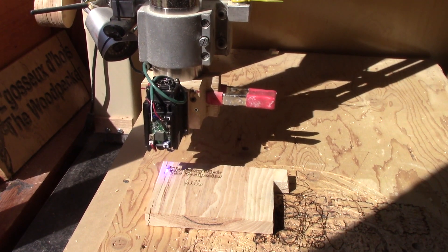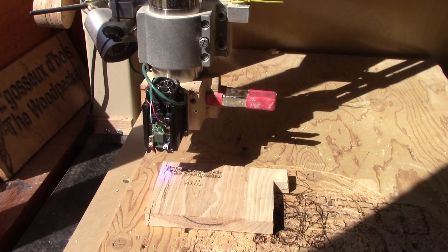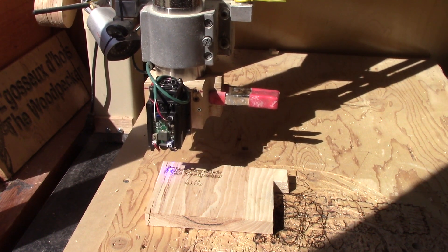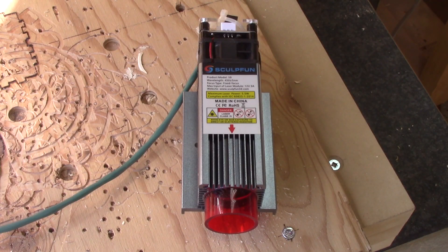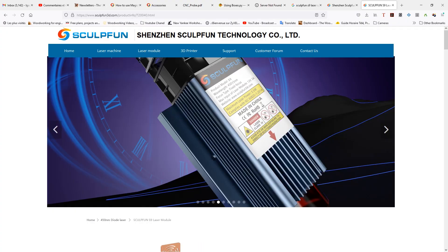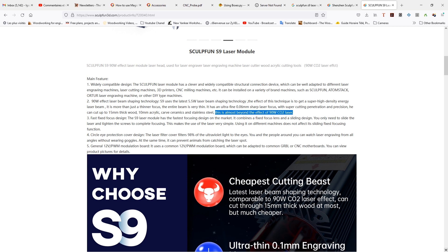For several years, you have seen me use this small laser to burn the date and other things on my projects. But sadly, I'm unable to cut anything with it because it's not powerful enough. So I bought this new laser. It's more powerful — according to the official website of the company, it can compete with a 90W CO2 laser.